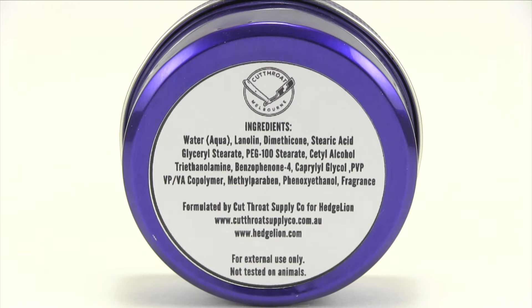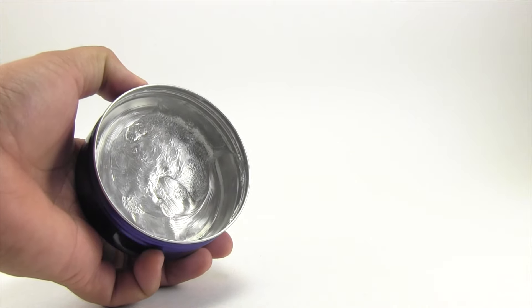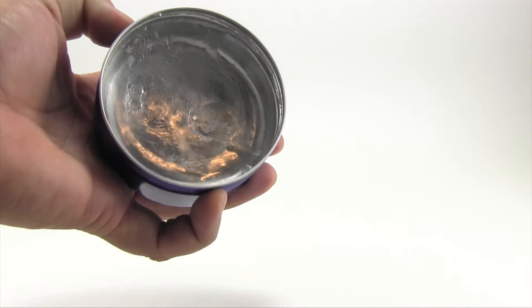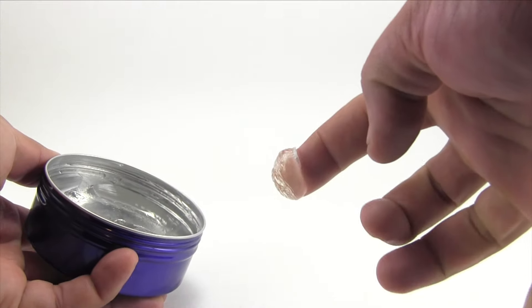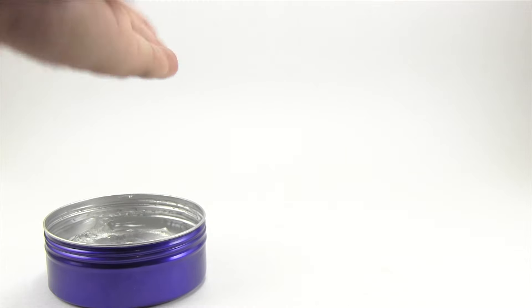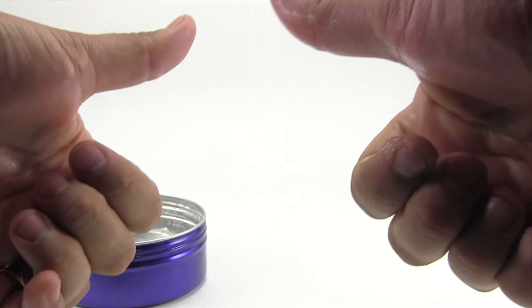The product on the inside is absolutely clear. One of the negatives is it's kind of a short pour — it's at least up to where the threads are but does not go all the way up. Scooping it out is really easy; it's a thick product but nothing too crazy. Spreading it out in the hands is easy, it's a little tacky — nothing crazy.